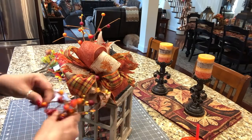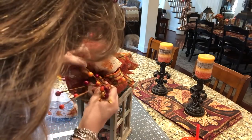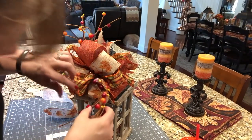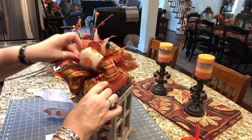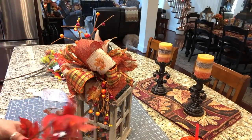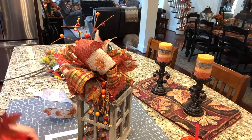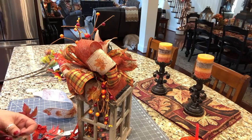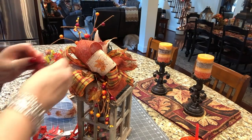Looks good. Again, it's just a smidge longer than I want it to be, so I'm going to have to put some glue on the edge end of it and snug it up in there. Be patient. I think I'm going to pull out the burgundy more than the orange, although there's plenty of orange. I'm going to pull out the burgundy.